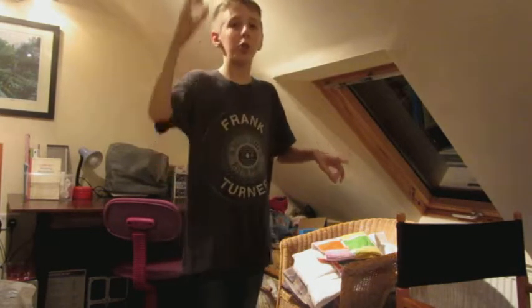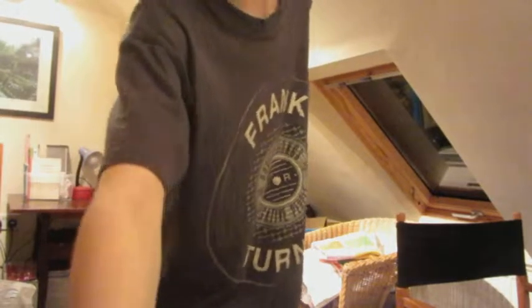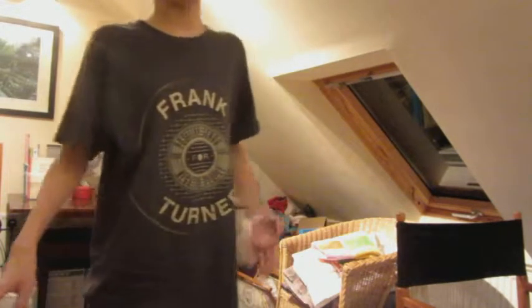Hey guys, I'm doing a set up tour. Josh is behind the camera. This is a Canon SX600HS camera I'm recording on. Now I have my tripod — all of this is going to be linked down below.